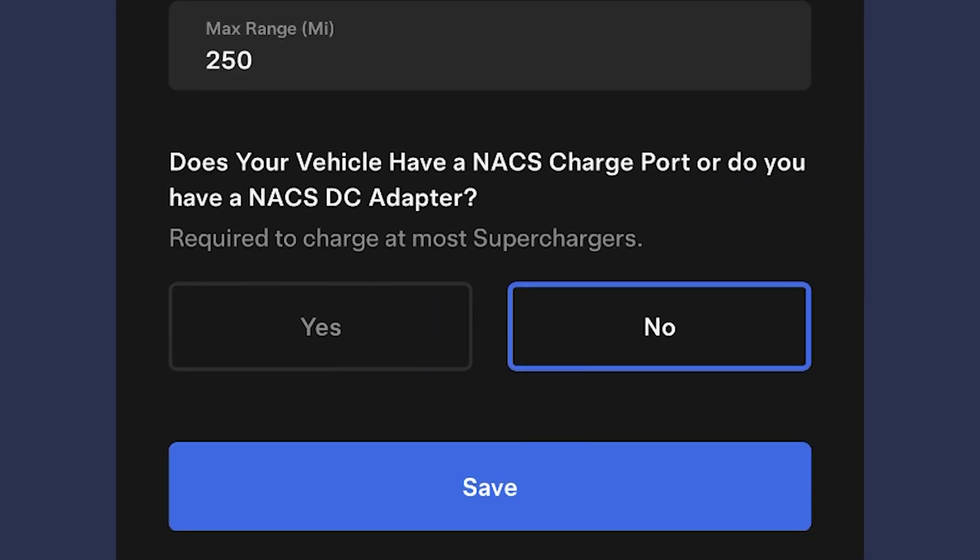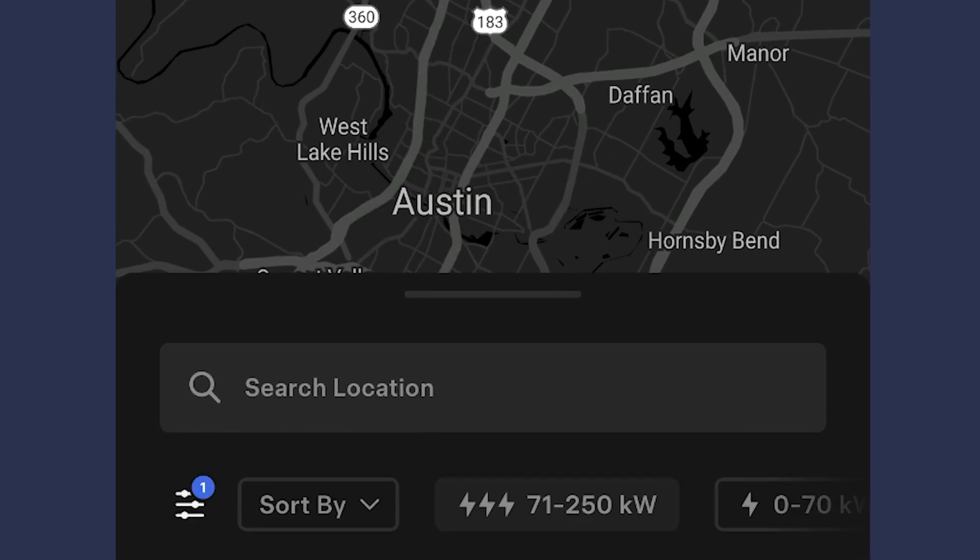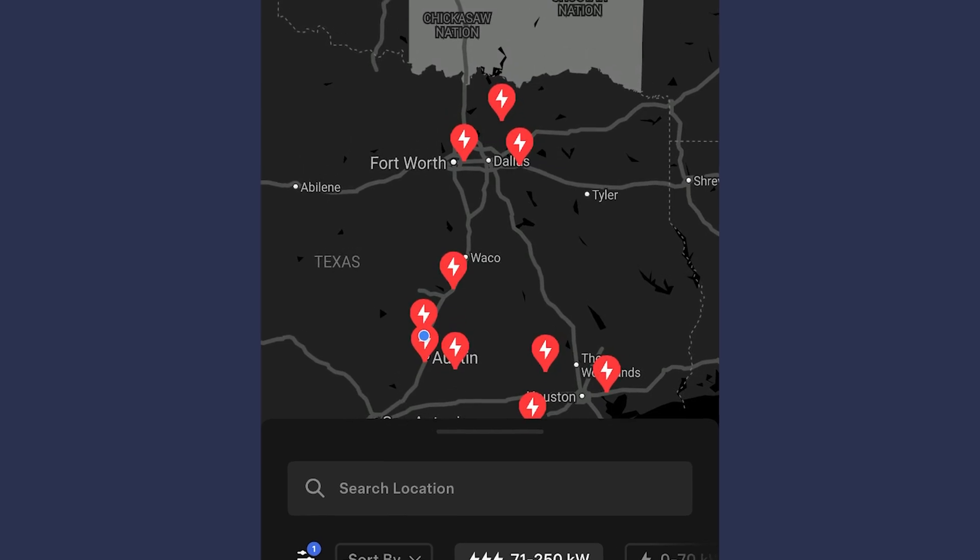Select 'No' in the section where it asks if you have an NACS adapter. Once you're back on the map screen, select the filter that says 71 kilowatts or greater. Now you'll only see Supercharger stations with the Magic Dock.